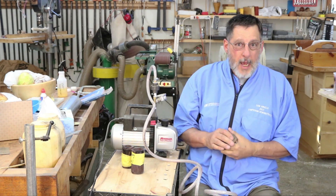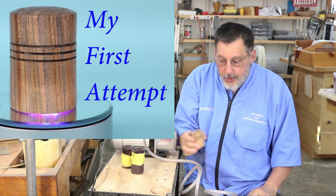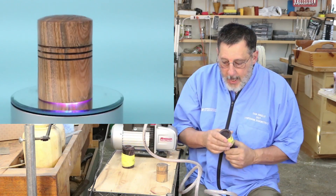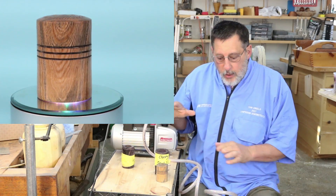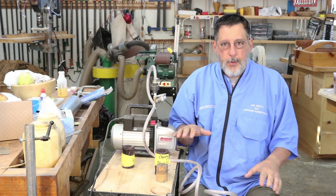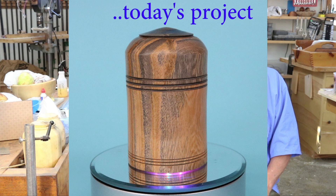Well, greetings once again, this is Sam in Wyoming. Today I'm going to turn a cherry box that has been stabilized. I have a couple of stabilized box blanks that I'm going to use for this video, and you're looking at part of my vacuum system. Today I'm going to focus on chasing threads in stabilized wood.